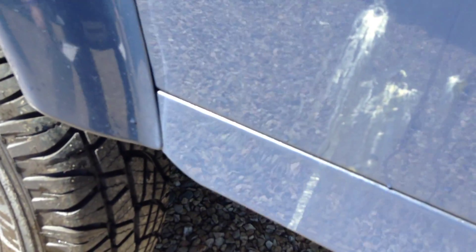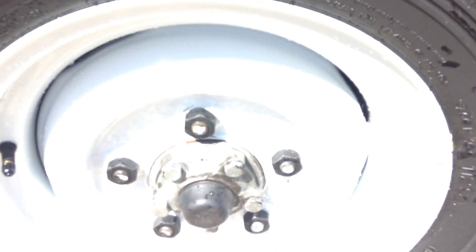Rear offside panel — a few scratches there as you can see, and one or two very small dings as well. A few scratches going on the panel. Wheel arch again, just needs a bit of paint there as you can see, and again you can see the amount of scratches there are on the wheel arch. Tread on the tyre we're looking at around 4mm and the steel wheel again in excellent condition.